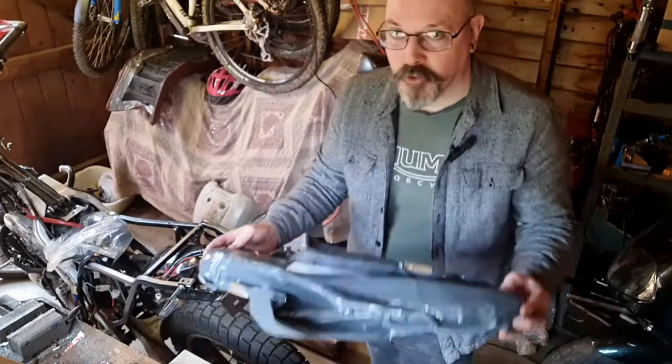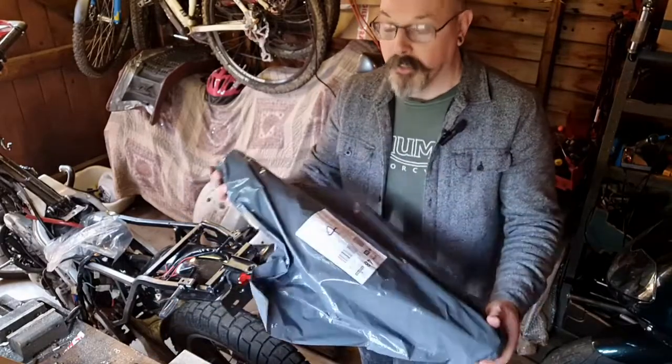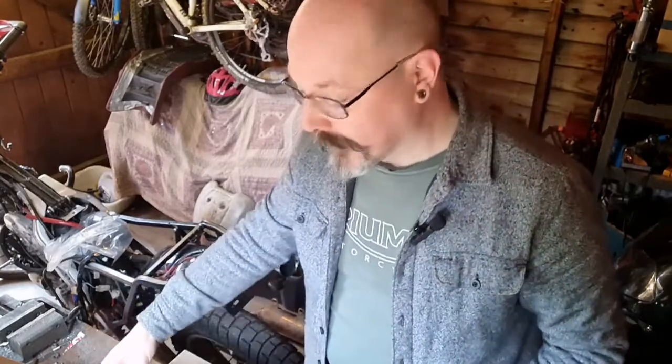Hi, welcome back. I am very excited to show you what is in here. I haven't opened it yet, but I'm hoping this is the answer to all of the exhaust problems.